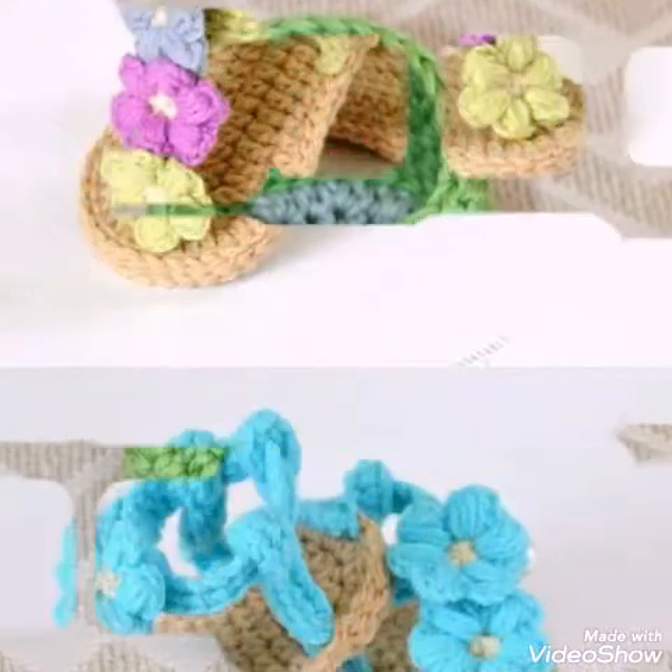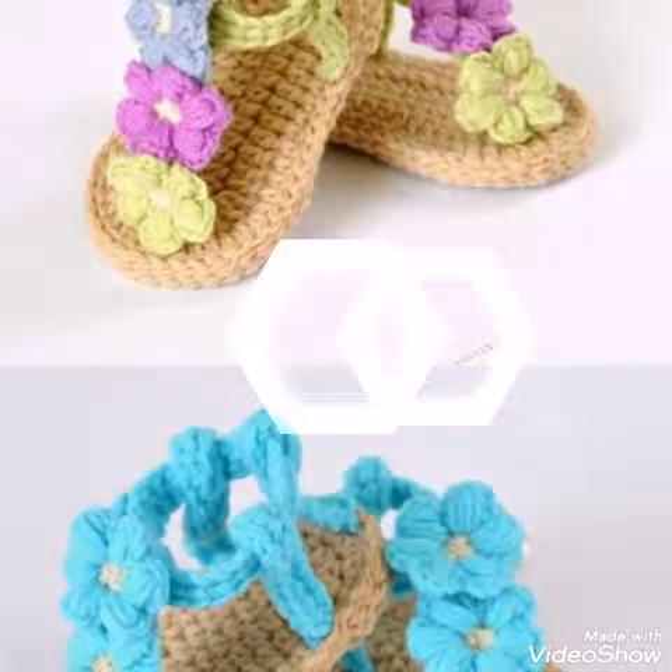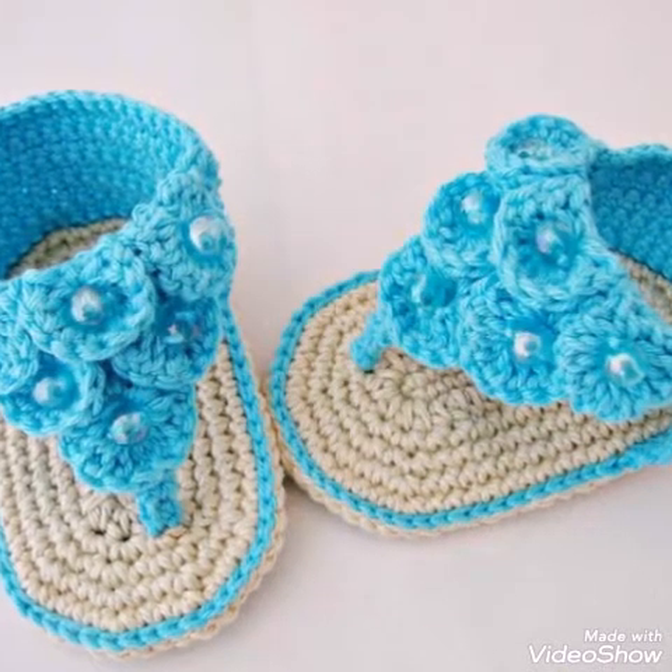Stay connected for beginner-friendly crochet tutorials and ideas videos.